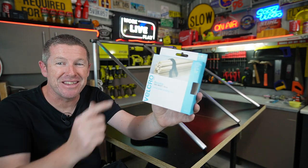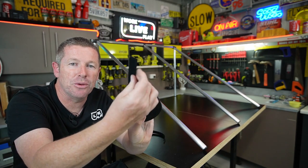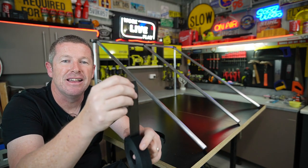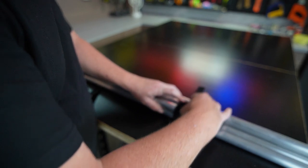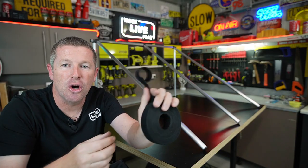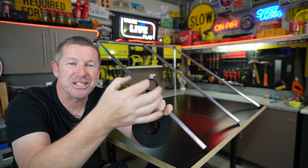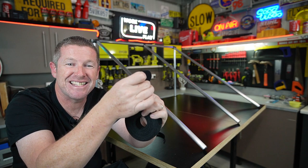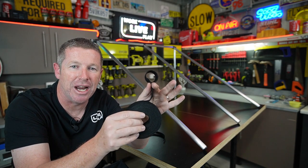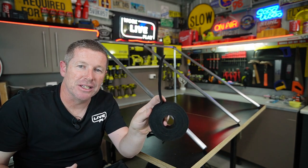To bundle it all together when packed down, I'm using some one-wrap velcro — a continuous loop with fluffy on one side and sticky on the other. You simply cut it to the required length, loop it around itself, and it all sticks together. These days you don't need two different sections — just cut the full length and adjust it around whatever you need.